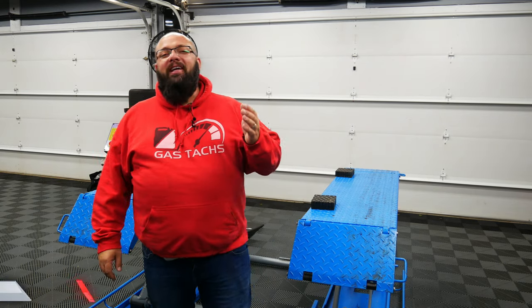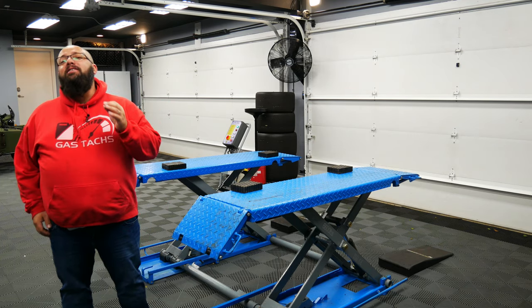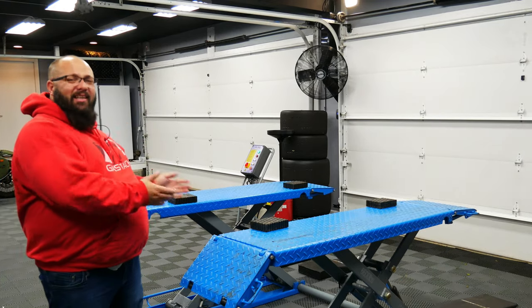Hey guys, welcome back to the channel. I'm Warwick and you're watching Gas Tax Garage, the channel that's here to help you figure out how to build your dream garage. In today's video, we're going over the most asked question on my YouTube channel: what lift is this?